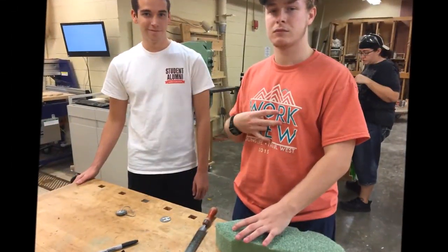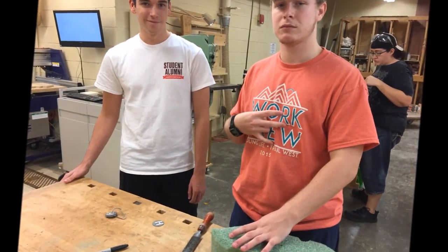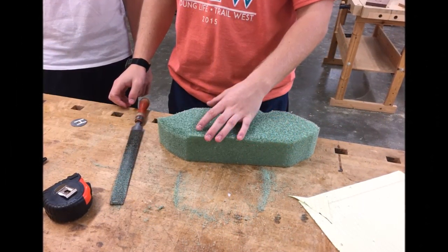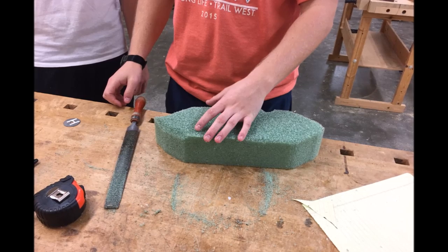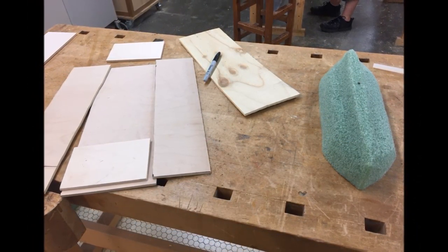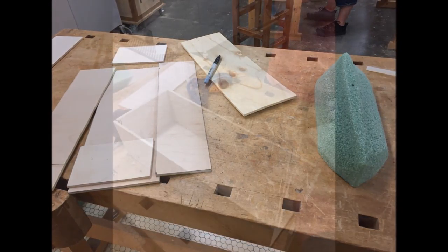We used hard earth foam to create a mold, which we shaped into a negative of our dimensions. The general shape was cut out with a bandsaw. We did this with woodworking rasps. This was a delicate process because the rasp would take huge bites out of the foam if you were to push too hard.